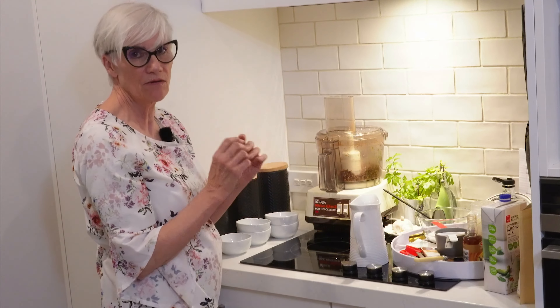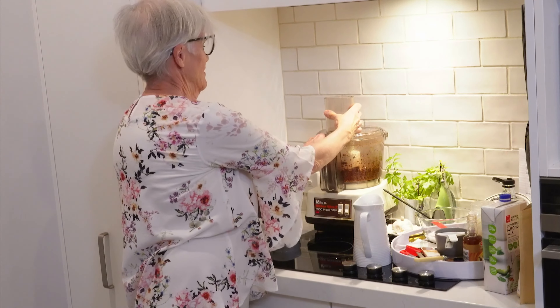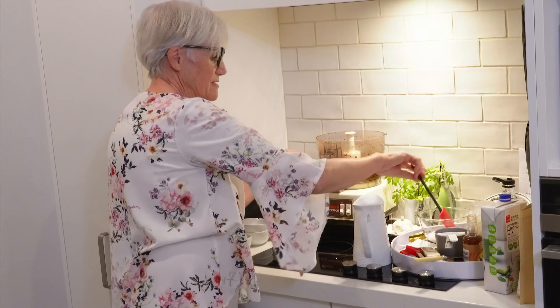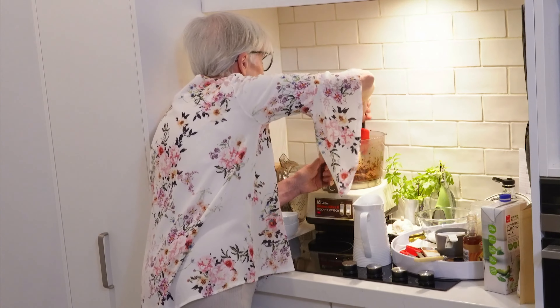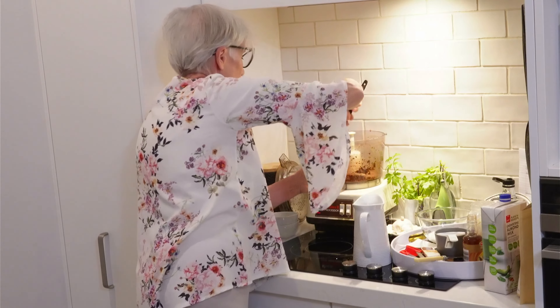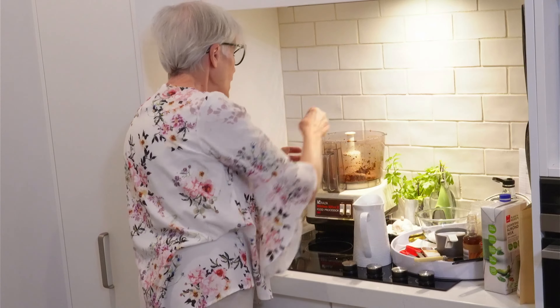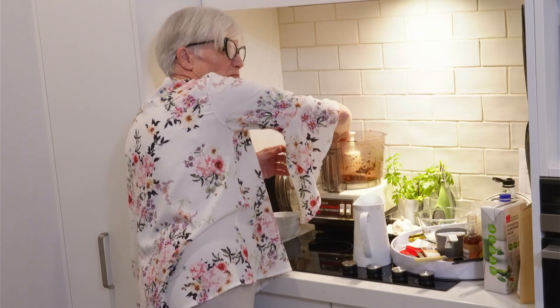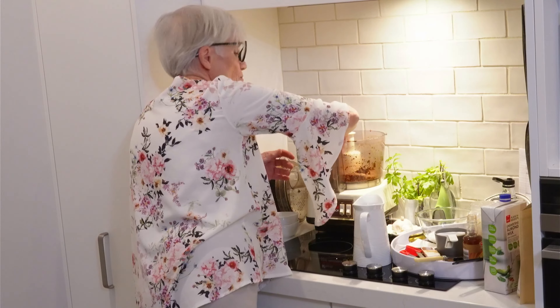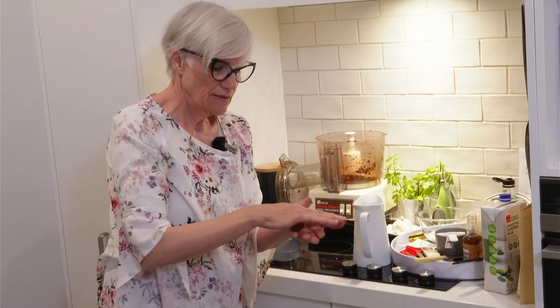We've got a nice crumbly consistency now, so I'm going to add a little bit of water while it's pulsating. You can see it's starting to really form a ball — just needs a little more water. And there I think we have it. I'll scrape down the sides — it's all come together in one ball. Now I'll show you how to finish these off. Take a small amount — it's a bit of a sticky consistency but it's well combined. Just rub it together to make a ball in your hands, then roll in some shredded coconut.